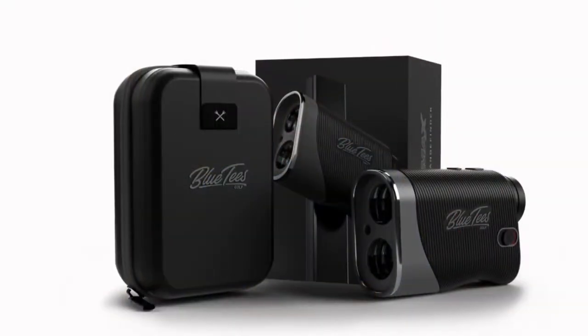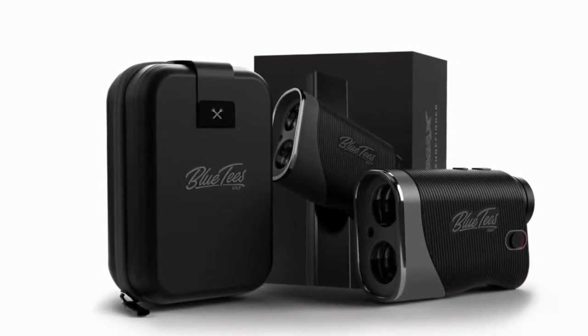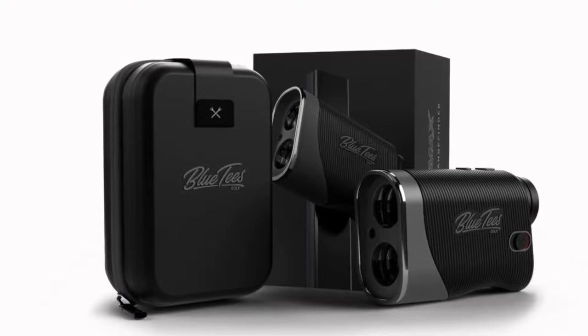This range finder dials in your distances on the golf course, which makes club selection much easier for literally every golfer. When opening the box, you'll find the S3 Max Range Finder, which does include Slope and its hard shell carrying case.